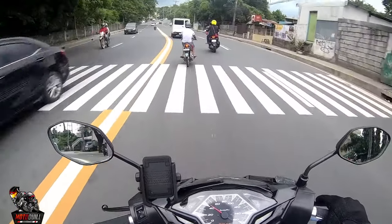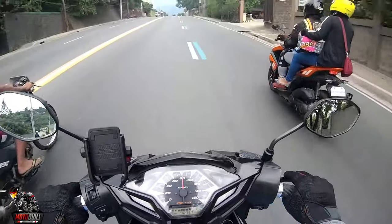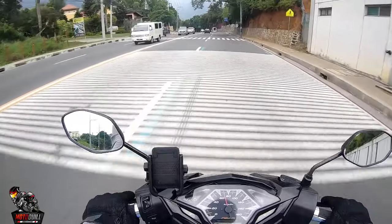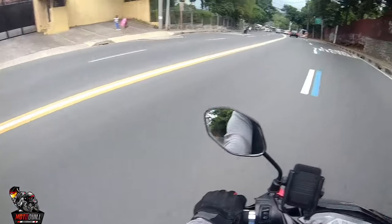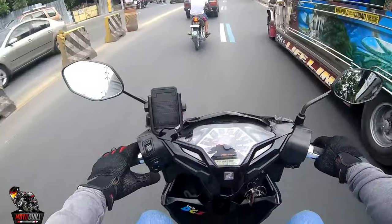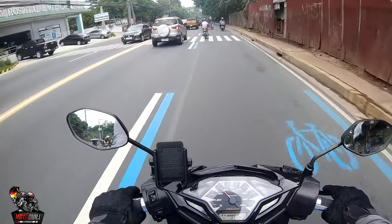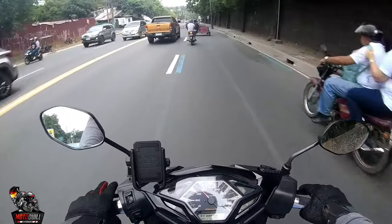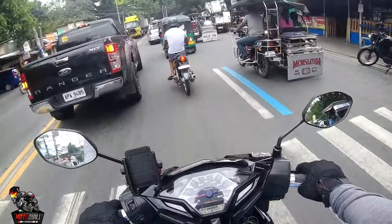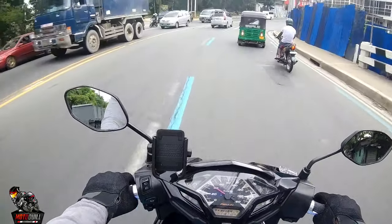The riding position is really relaxed with arms back — this would be great for long rides. I'd also like to test the top speed but we don't have a proper place for that. I don't want to risk it on Marcos Highway. Also the reason I replaced the horn on the Aerox is because the stock horn sounded like 'pit pit' too — really weak for a bigger bike.